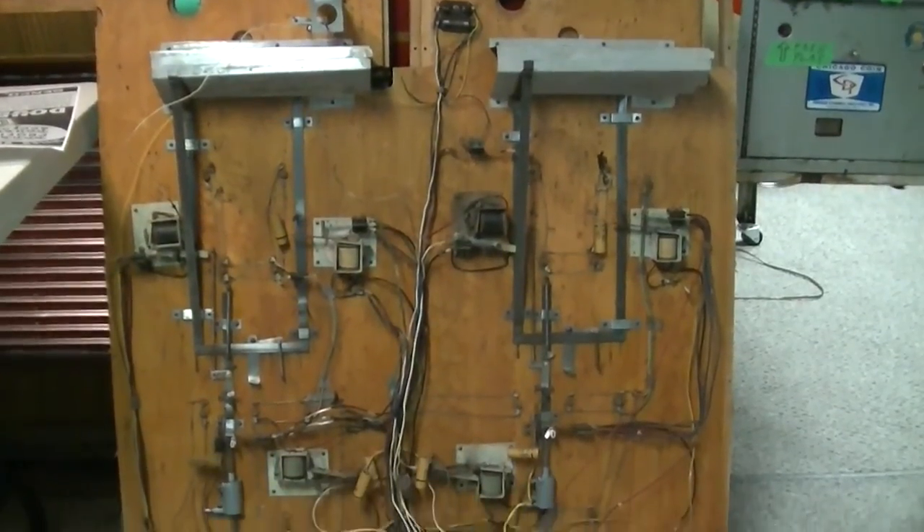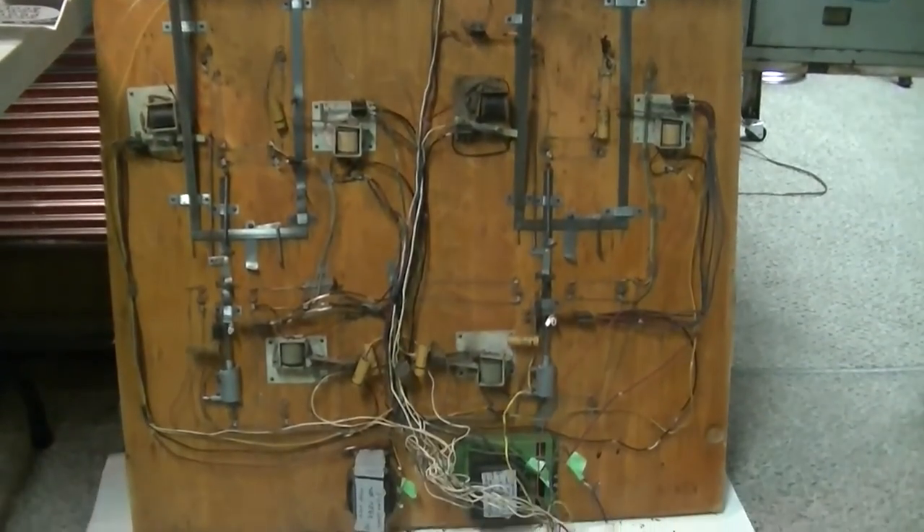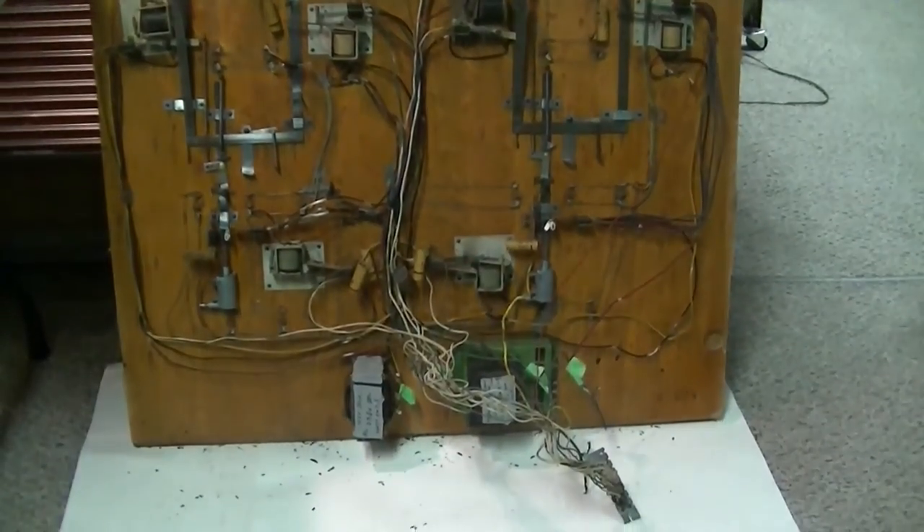Just showing a wide shot of the underside of the game so you get an idea of the layout.